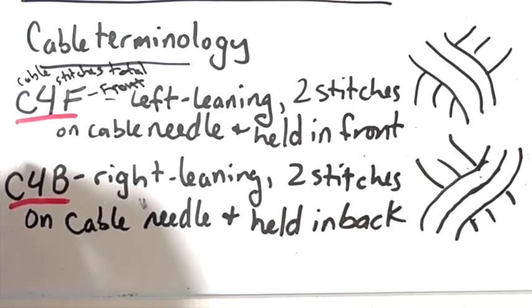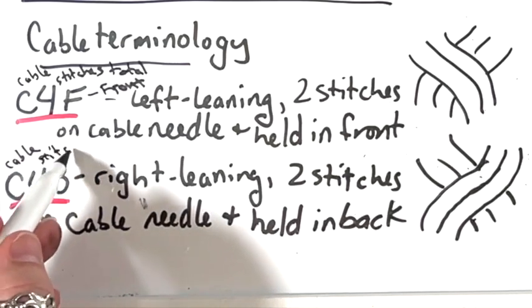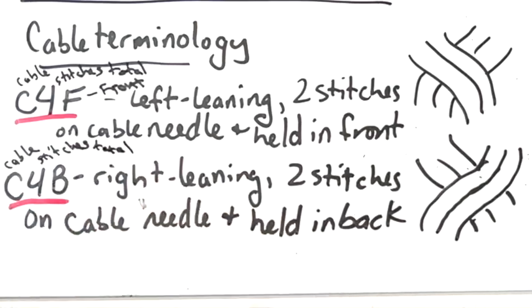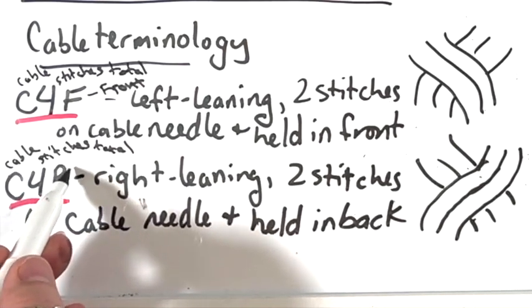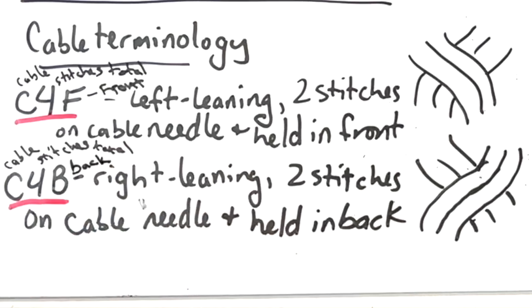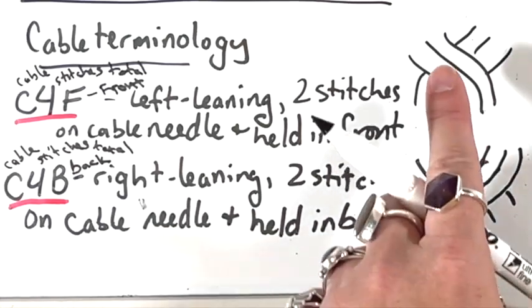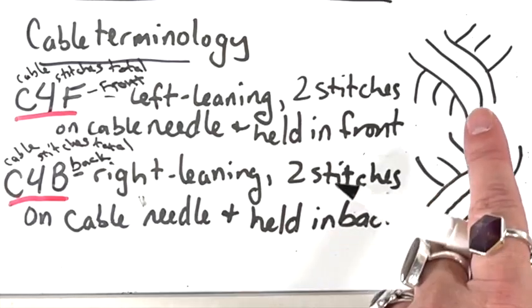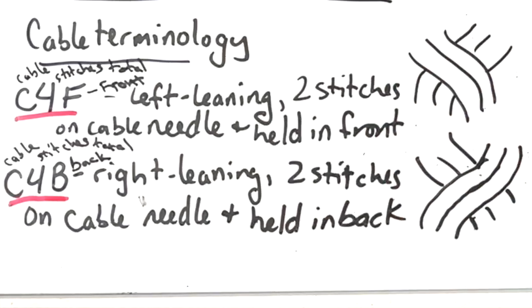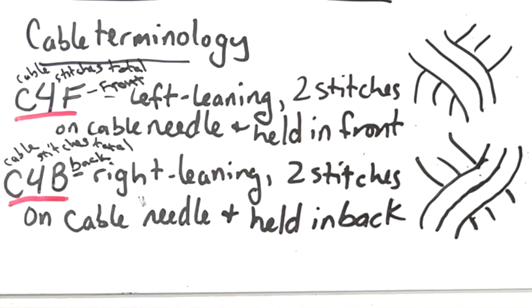C4B — that is again letting you know you're about to do a cable. There are four stitches total, two and two swapping places, and the first two that you put on a cable needle will be held in back. So it is a right-leaning cable. When you alternate a C4F and a C4B, you will end up with a braid — it's always thinking about what is on the outside that you want to move in and how you will create that with your stitches.